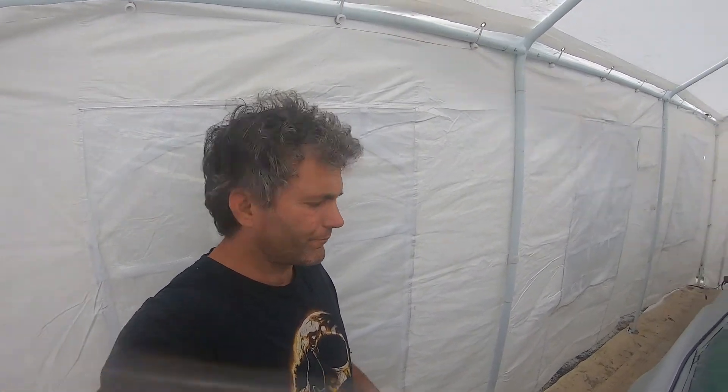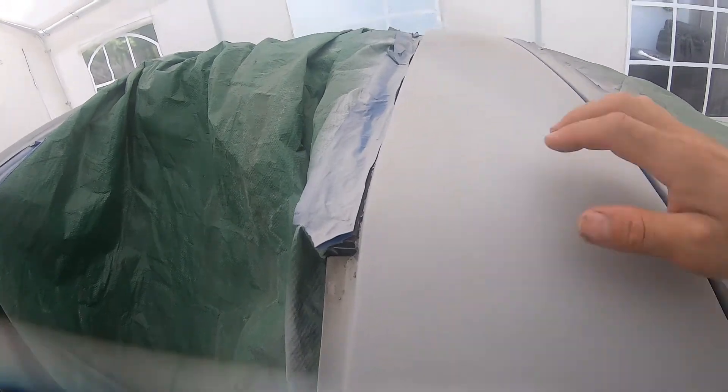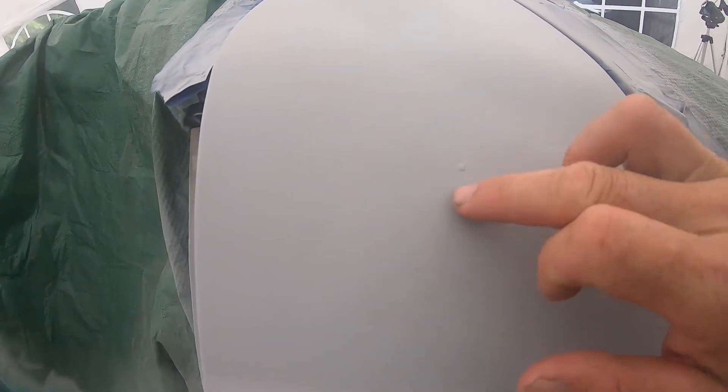Welcome back to Reevee's workshop. Yesterday we put some primer down on the kit, so today what I'm going to be doing is give it a touch up with 600 grit sandpaper. I'm going to get rid of some of these imperfections, like this run right here and this run over here, a couple of wavy lines that I can smooth out.